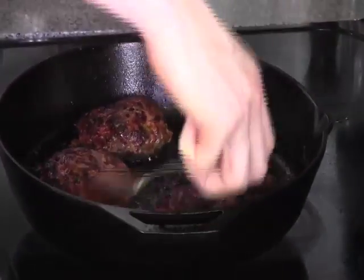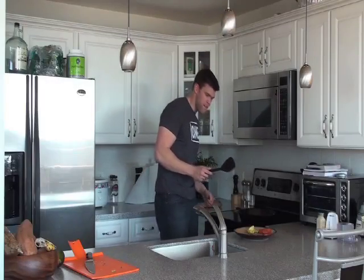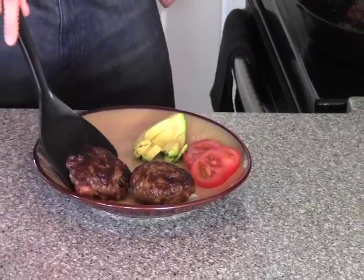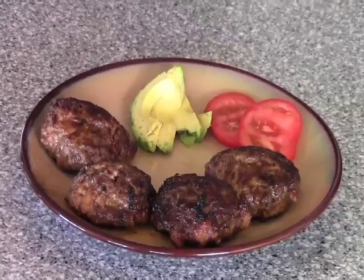Keep them nice and moist — it does wonders for the flavor at the end. Okay, these bad boys look like they're ready to come off. Last thing to do, just plate them up. There you have it, Cave Nation: Bunless Bacon Burgers.